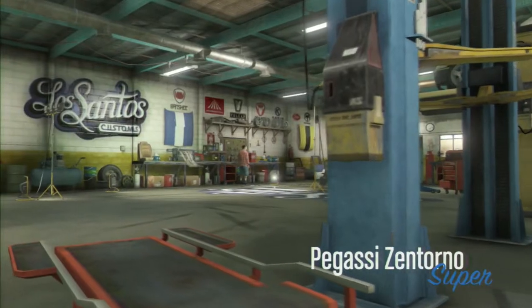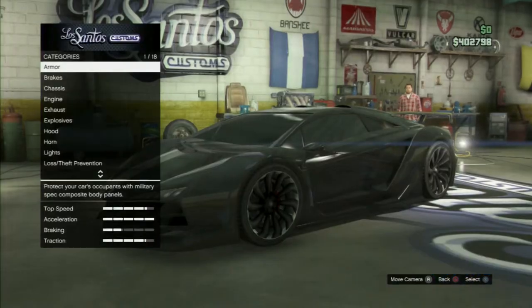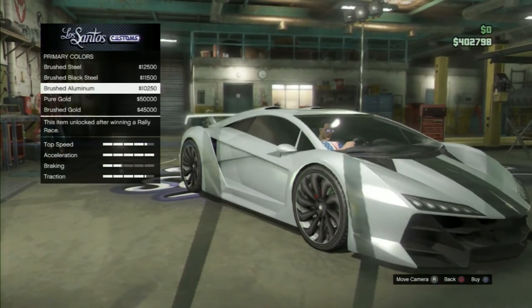Alright guys, so this is the next color. It is called Fire Red — or Fire, whatever you want to call it. It is one of my favorites, and the reason why is it actually represents the fire in my name, Coalfire.